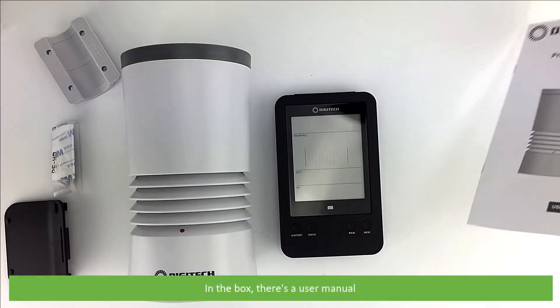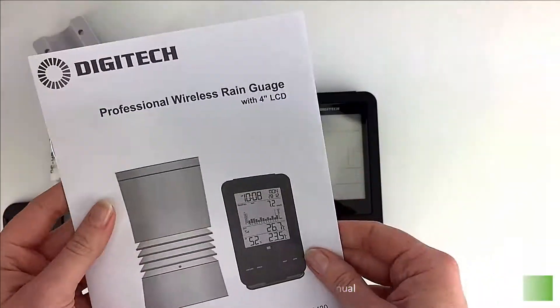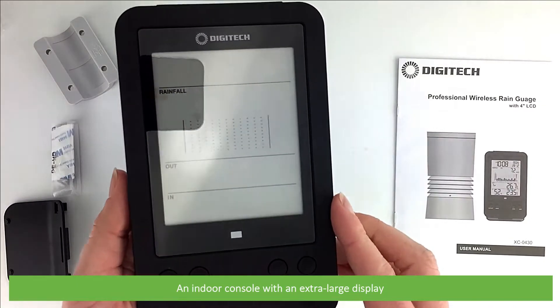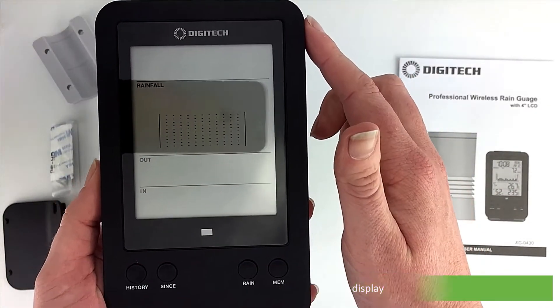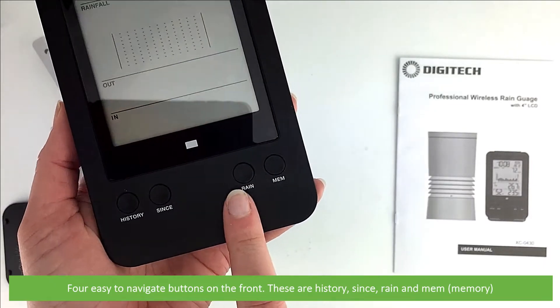In the box there's a user manual, an indoor console with an extra large display, and four easy to navigate buttons on the front — these are history, since, rain and memory.